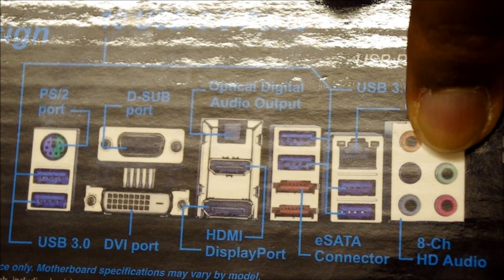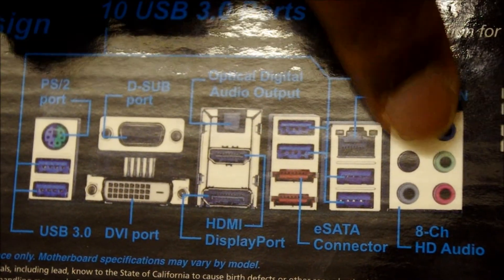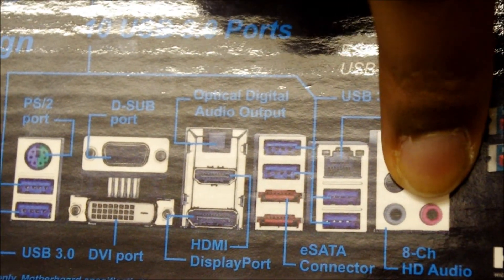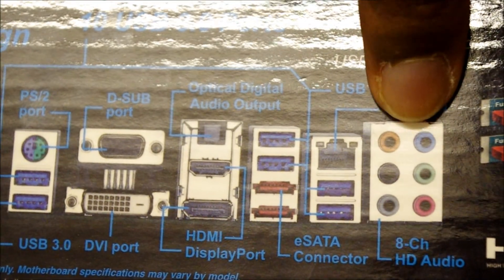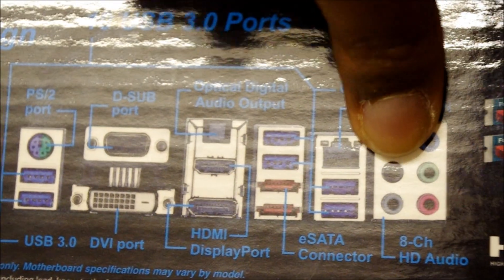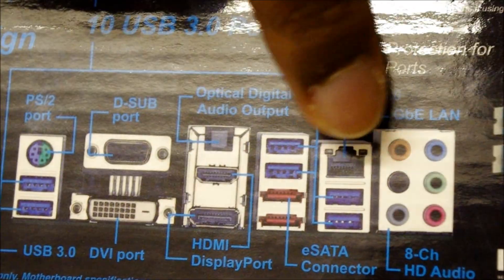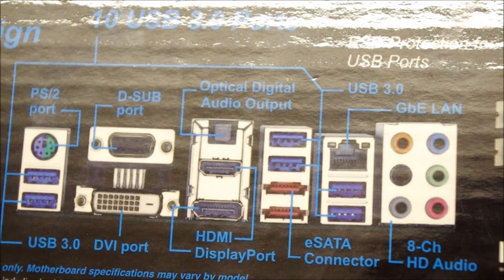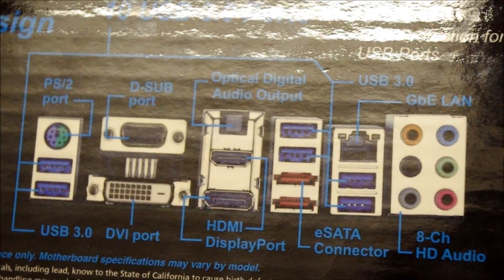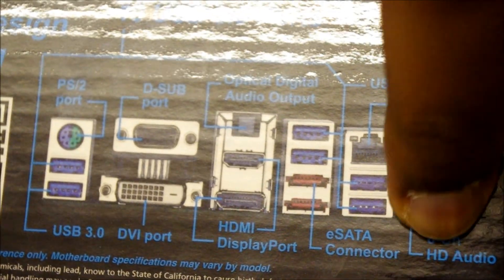The green one is what you want to start with — this is usually for the front-facing speakers. You also have the microphone port, and either that one or the black one is usually for the subwoofer. Then you have your rear back speakers and the side speakers, so it's a nice 7.1 setup, although it says eight-channel HD audio.